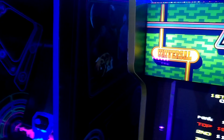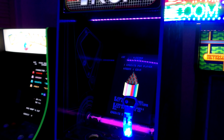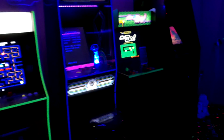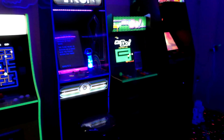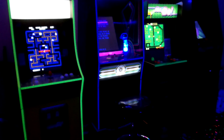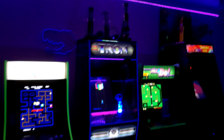You can see the Tron side art if I turn the light on — there it is. There's my arcade room so far: four machines, fifth one on its way in about two weeks. I also got a riser for Star Wars — I think a six-inch one — because the graphics on the side art go from the top all the way through the riser, which is really nice. Hopefully Arcade1Up will keep doing that going forward.